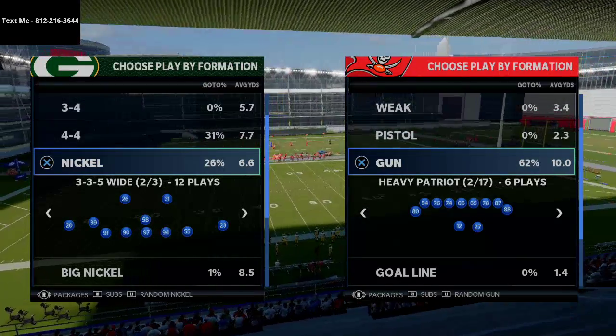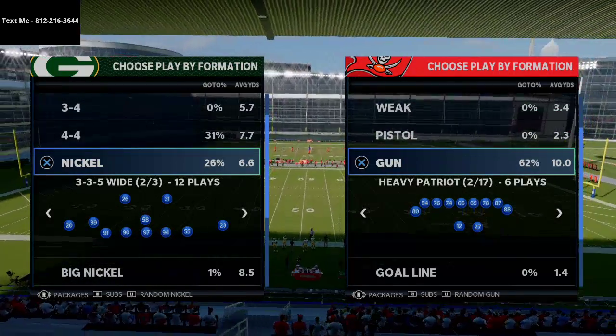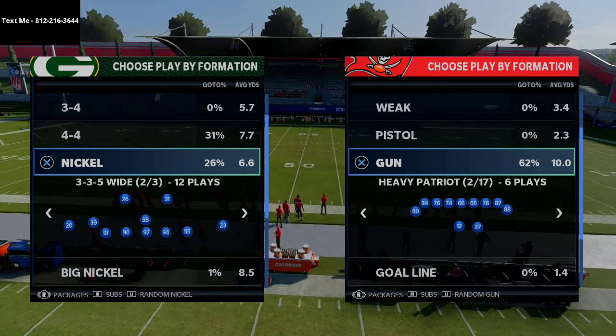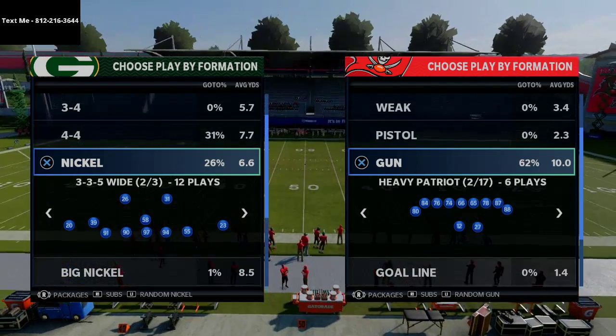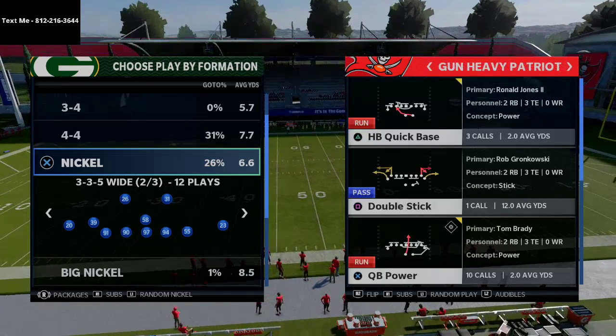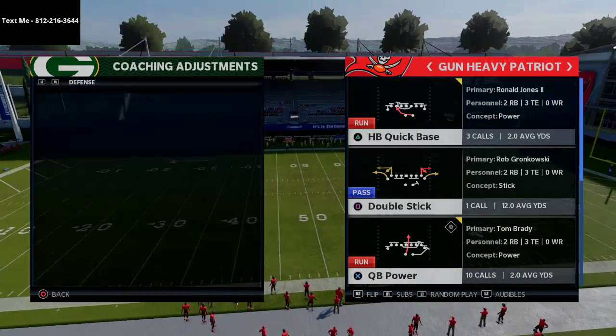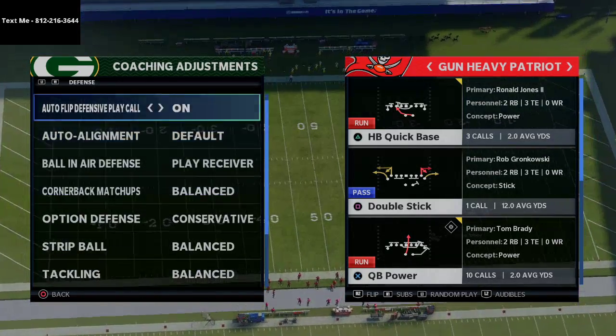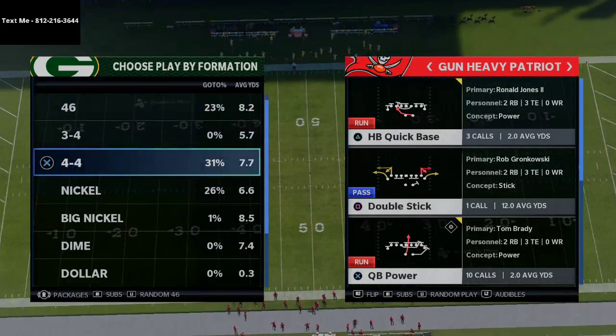If you want the whole offense I wrote out of New England, we have an eBook in the description. For a free sample, you can text me — my number is 812-216-3644, also shown in the top left corner of your screen.